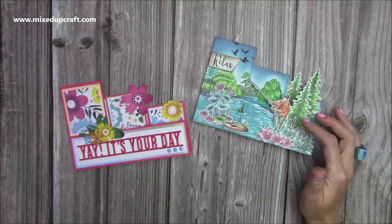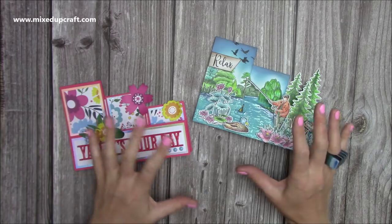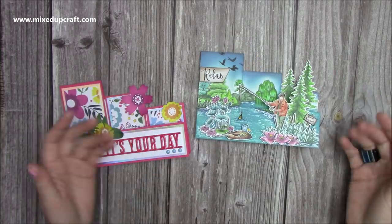The nice thing about these is that you can have them as a landscape or a portrait. So this is the landscape version. You put it together exactly the same way — it's just that your design will be a different orientation.